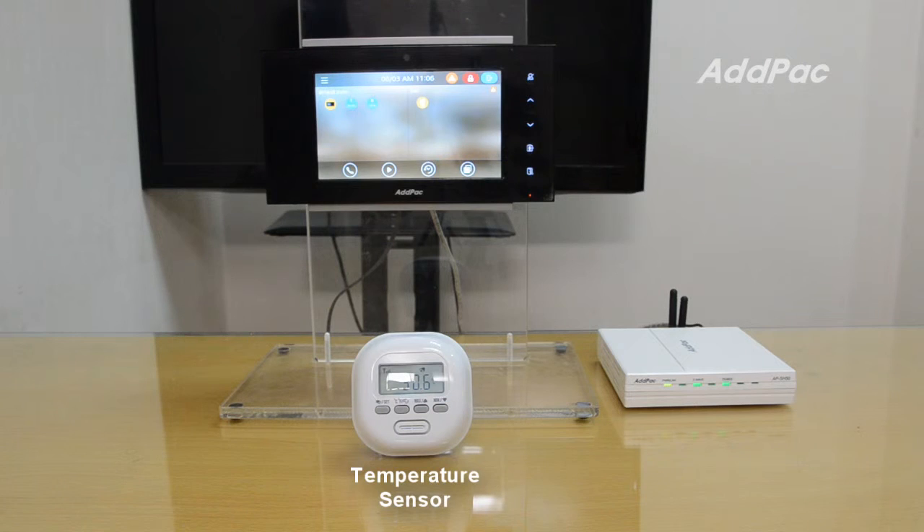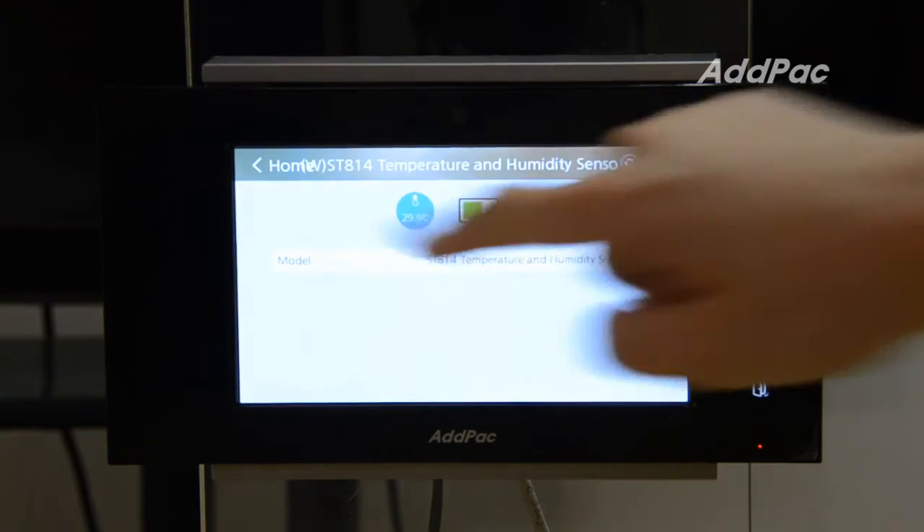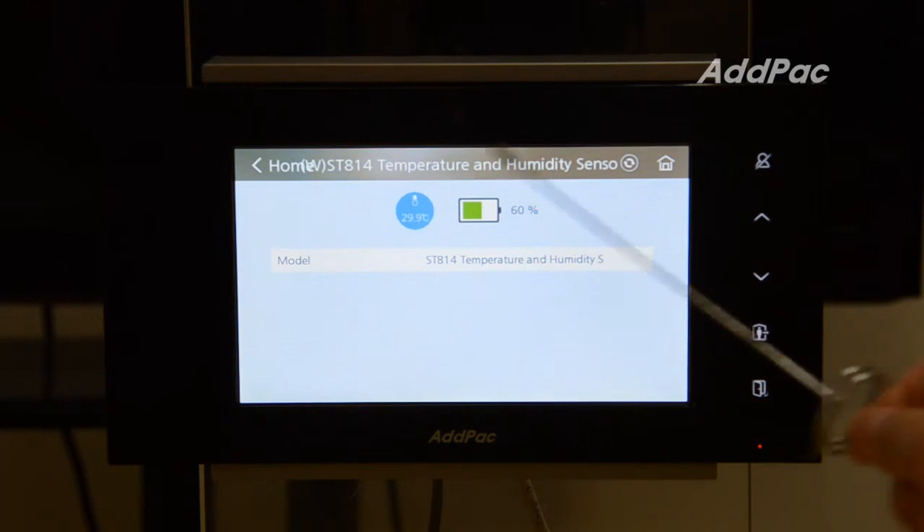This is the temperature and humidity detection sensor. You can monitor the current temperature and humidity of your ambient environment. You can also check the battery capacity.